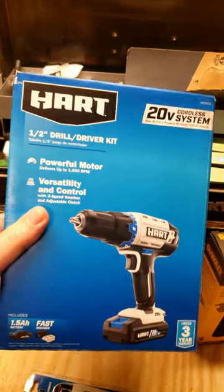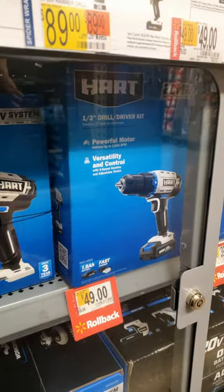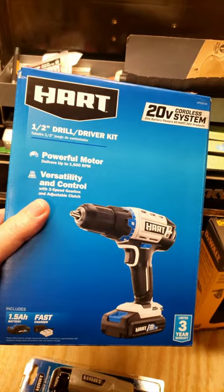I saw a video by Kaelin's Life saying that these drills were on sale down at Walmart for $39, so I had to go check it out. It says $49 on the shelf, but when you look up the barcode, it says it's $39, so I knew this thing was on sale.